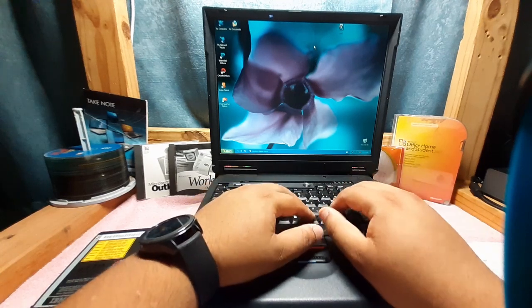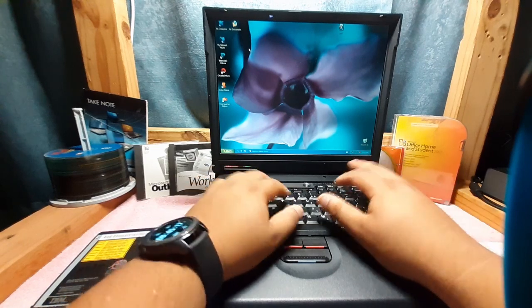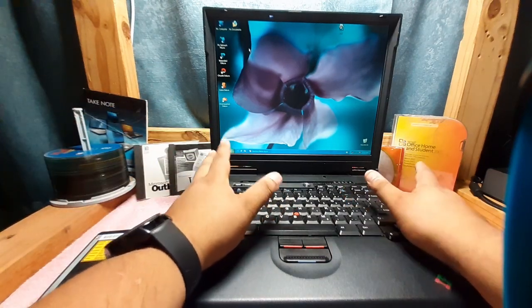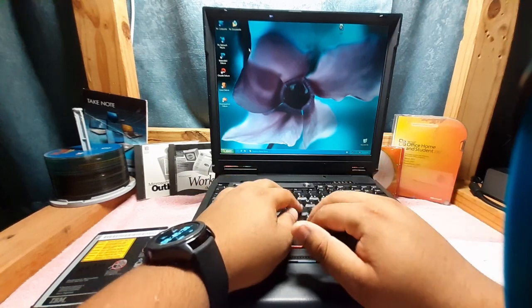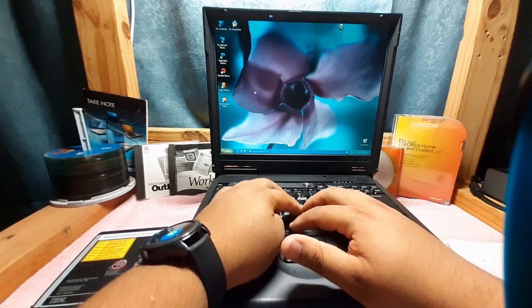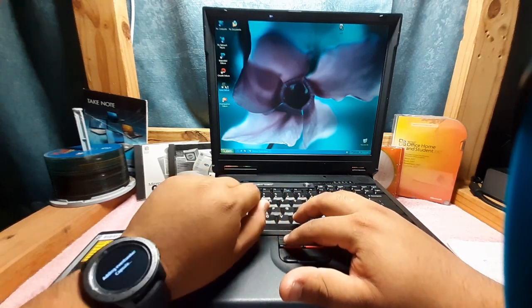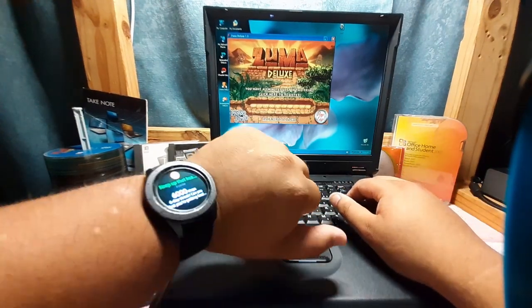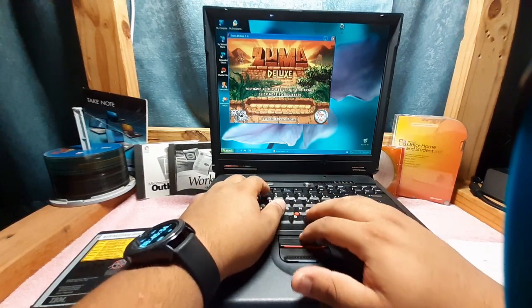This is the IBM ThinkPad A22M. I'm going to test it in a couple weeks and make a cool little video about it — should give you guys a more in-depth review. As far as I can tell, this was released in the early 2000s because it was released with Windows XP. I've tried a couple of PopCap games on here just to see if it's fine. Let me load up Zuma Deluxe over here. Sorry about that jump cut — Bixby over here decided to start asking me permissions for something.